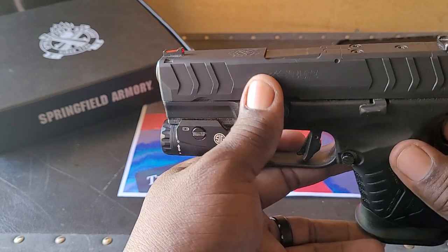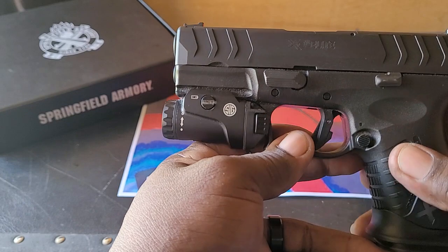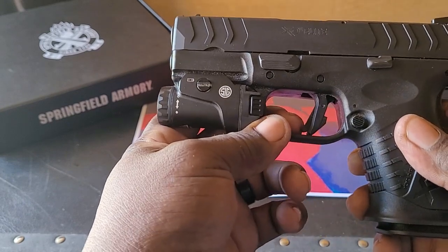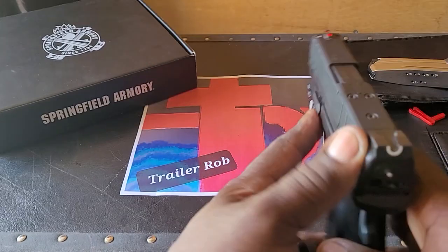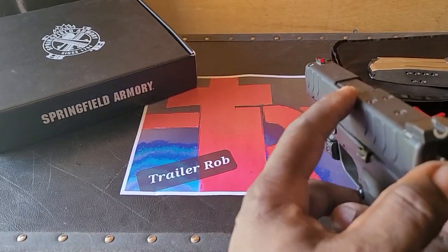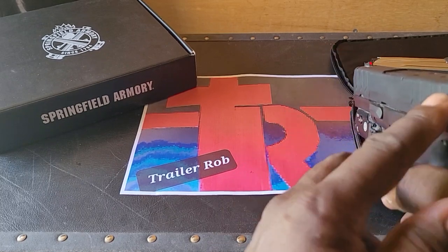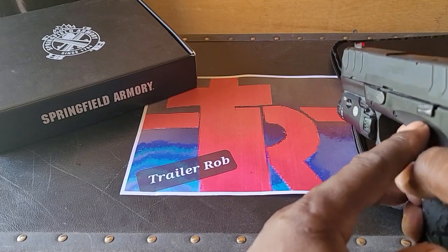This gun has several safety features. You can see it has a safety on the trigger, a safety on the grip, a loaded chamber indicator, and a striker status indicator letting you know the gun is ready to be fired.